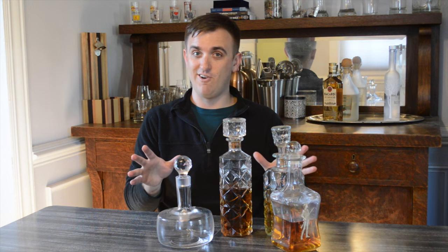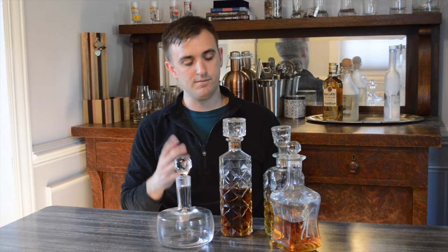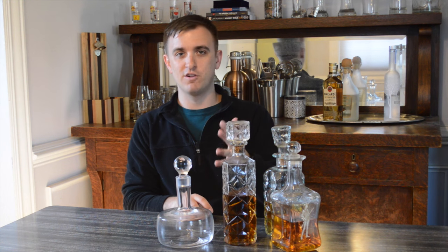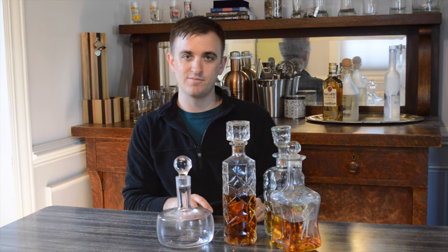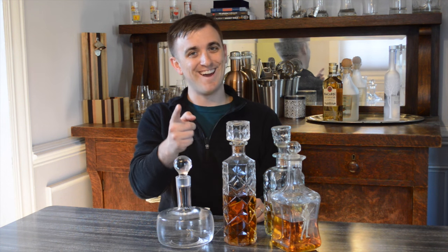It's kind of scary pulling those chemicals. If you have any questions, please let me know — I'd love to learn more about decanters. That's all I have for this episode. Thanks for watching, I'll see you next time.